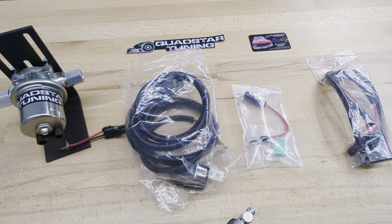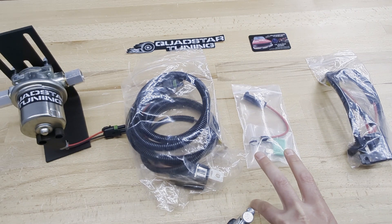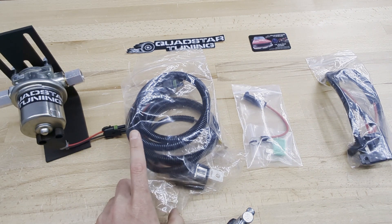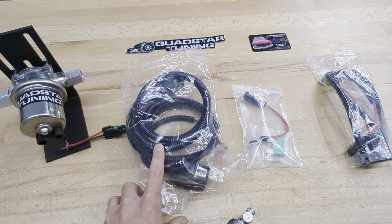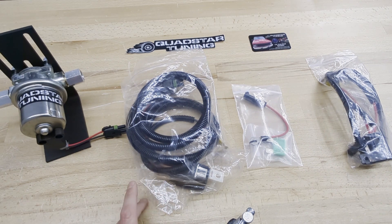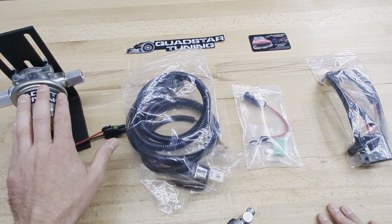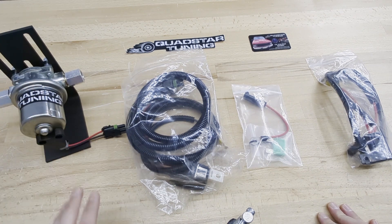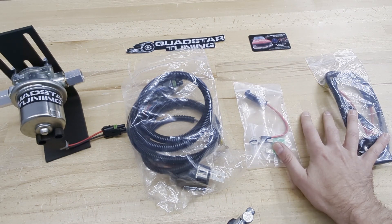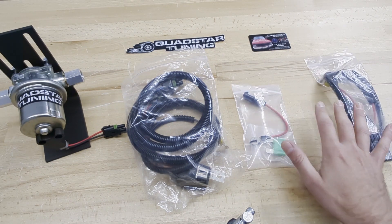Today we're doing a little unboxing video of our universal 6.5 turbo diesel lift pump relay harness. The goal of this is to take the load off your factory oil pressure switch and connect as easily as possible. The lift pump is not included — it's just here for reference and available separately. You'll get the lift pump relay harness and one of two connections.